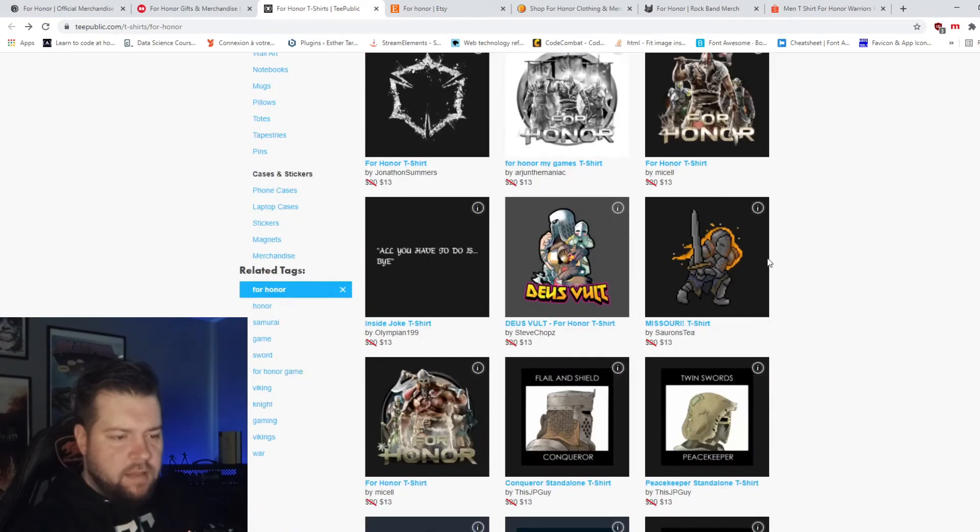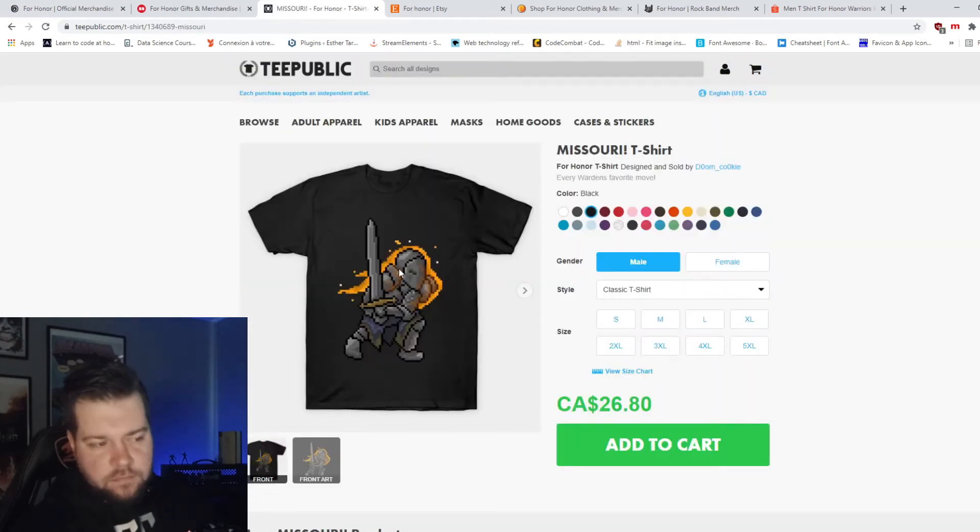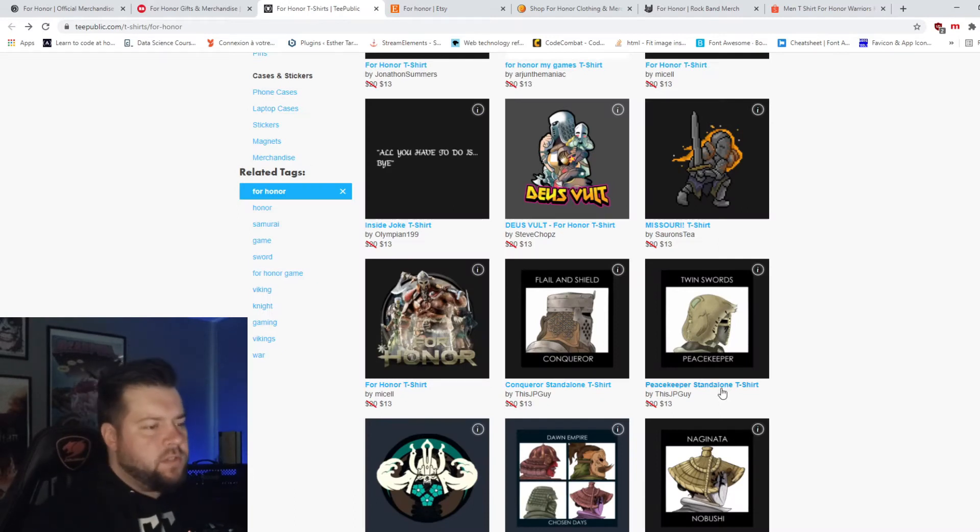Nah. Nah. Pixel art — it's actually not bad. So far TeePublic is doing some good stuff.